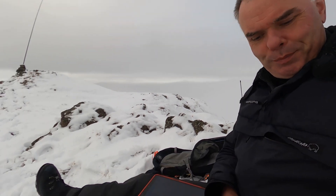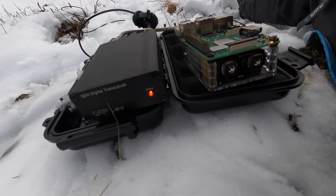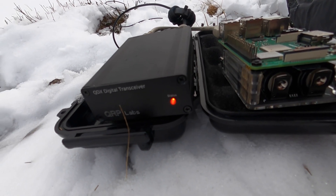The radio is a QRP Labs QDX, a Digimode transceiver with a built-in sound card. It covers 80, 40, 30, and 20 metres. As a watch out: you must use a resonant antenna. I've got my end-fed half-wave here which covers two of those bands — 40 and 20. I nearly switched it to 30 to see what it was about, which would have blown the little radio up.